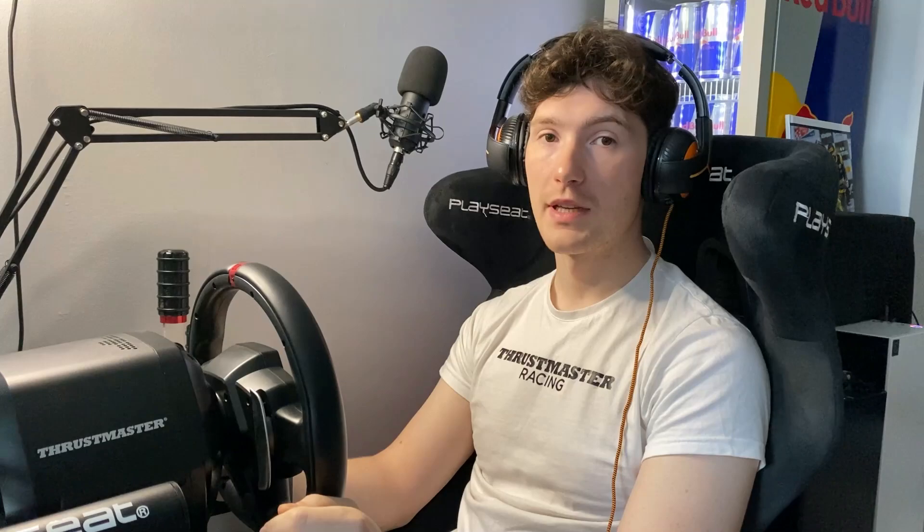Number three boosts everything up to the max. The ground feel is really high, so when you're driving along there's a lot of feedback coming through. That could be your preference — just try it out. But personally I like number two, which is also the one I've been using for other games. If you want to tune it further you can do that through the game settings or the profiler on the desktop.